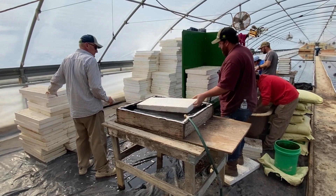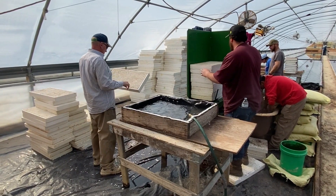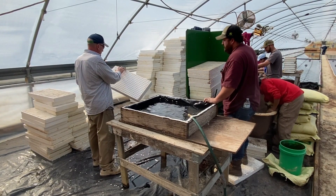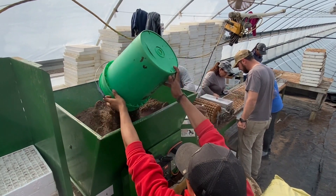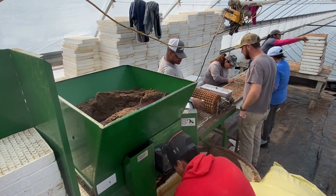We have our trays stacked in here, and then we'll take and dip them in water. That's just something we do — we feel like it might help them wick better, so that the water is absorbed into the soil. We stack them here and it pushes through the soil box, which drops the soil down into it.